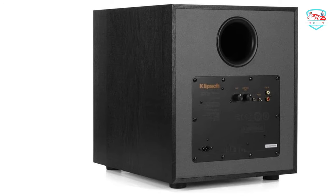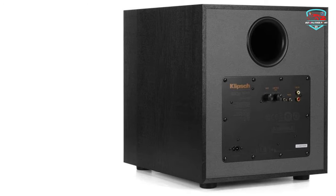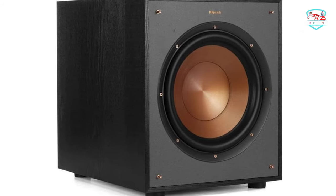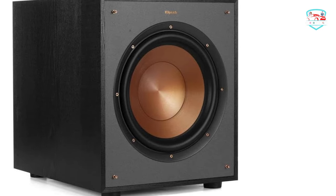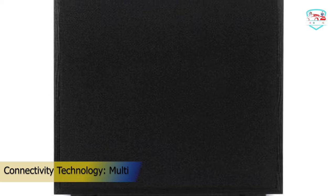The high-quality cabinet design features a black-textured woodgrain vinyl finish. Reinforced MDF construction reduces cabinet vibration for less audible coloration and improved sonic accuracy, giving you the ultimate listening experience that's built to last. The sleek design with exposed fasteners, low-profile magnetic grills, and a scratch-resistant textured woodgrain vinyl give the R-100SW subwoofer a polished, modern appearance that perfectly accents the entire Reference Series speakers.